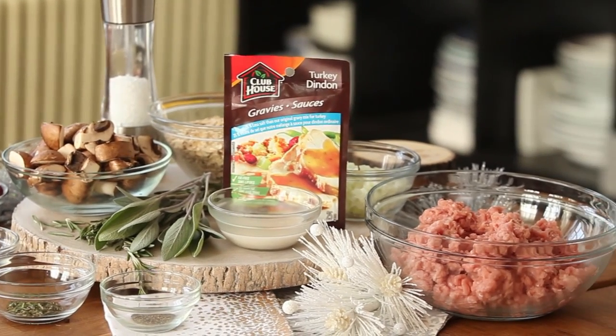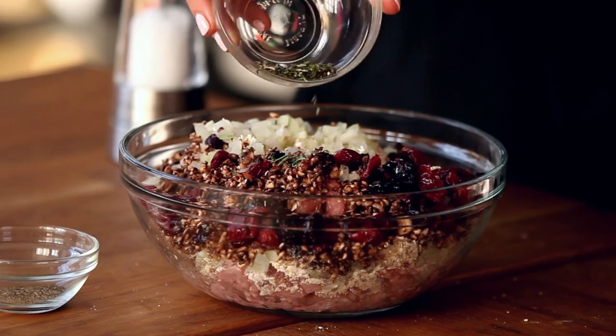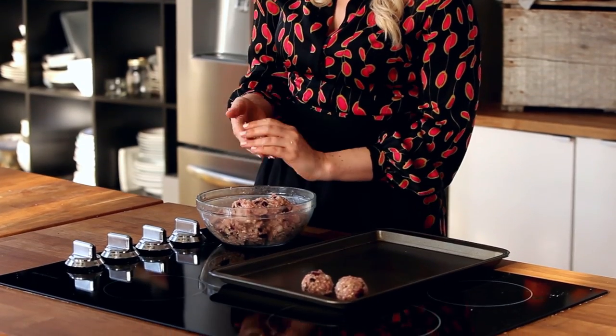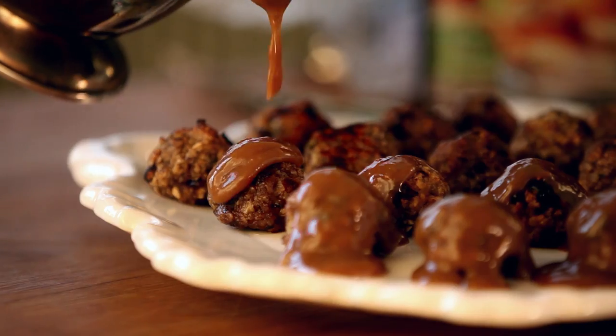So that's why Clubhouse and I have partnered up to bring you a lightened-up appetizer that is not only a healthier alternative to some of the fried food on the buffet, but is so fast and easy to pull off, you'll actually have time to get ready this year. Who would have thought? I'm making cranberry turkey cocktail meatballs with a quick and easy gravy using Clubhouse 25% less sodium gravy mix.